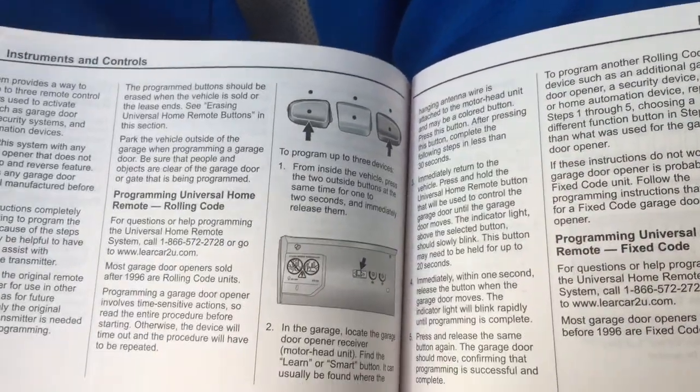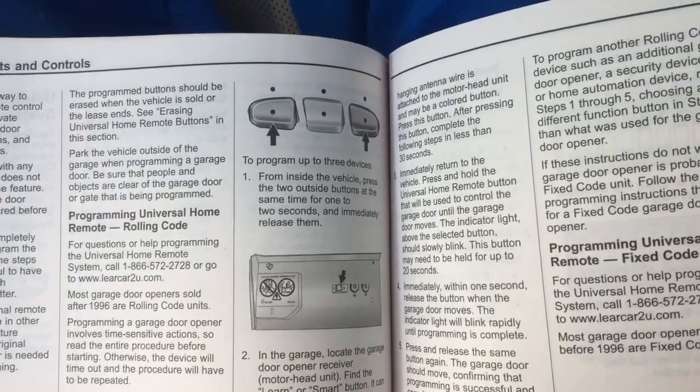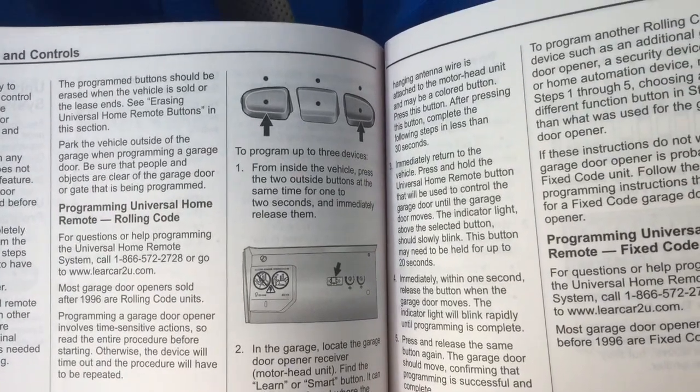We're in a 2012 GMC Yukon. We're going to program the garage door openers. You can program up to three devices.